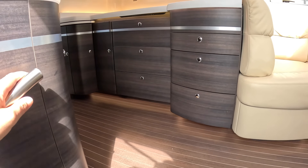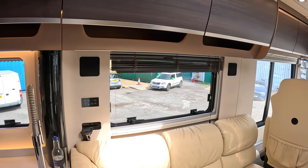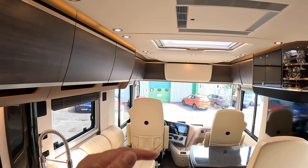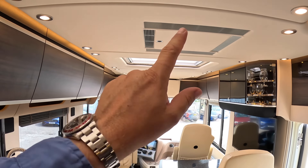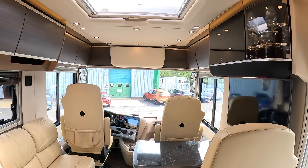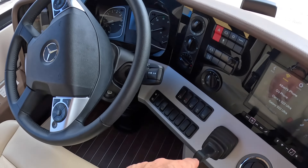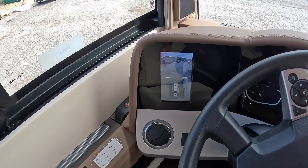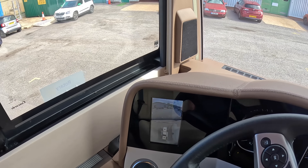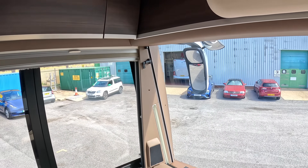The switch down here controls the steps in and out, some of the lighting, and so on. Coming inside, it's a really nice finish - light leather, matte dark wood, cream finishings, and air conditioning. Let's go right to the front and work our way back. It's automatic transmission, and there's a camera system on here too - you can see it looking around the vehicle, which is extremely useful when manoeuvring. There are blinds that come across all the windows for privacy.